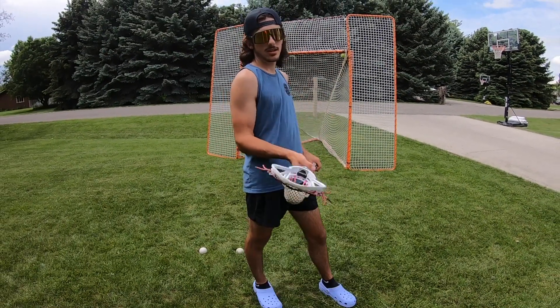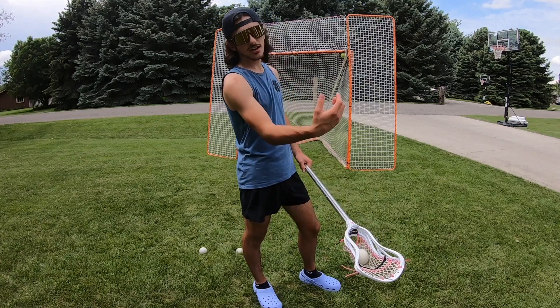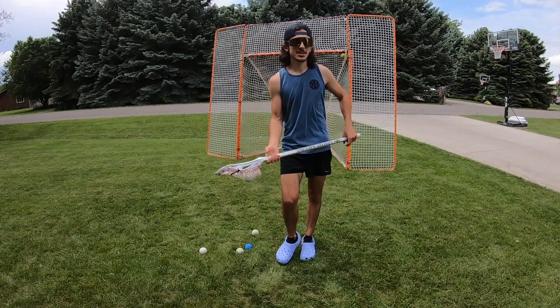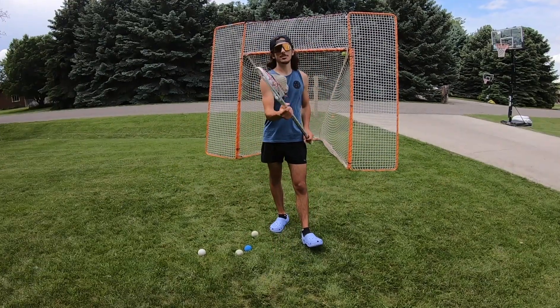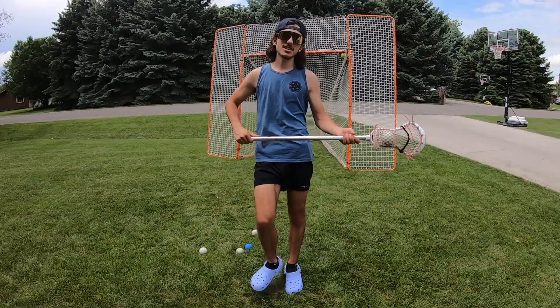Once you have your basic cradling down, you can spin it — that's where you kind of toss up your hand and the stick and spin it like that. Make sure to practice this all the time. This helps out a lot whenever you're at home, or if you're starting lacrosse — even if you're not starting lacrosse.